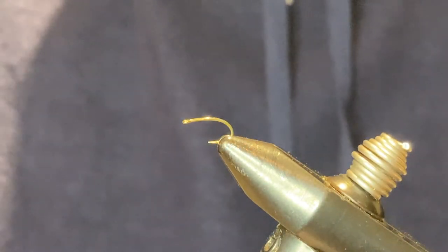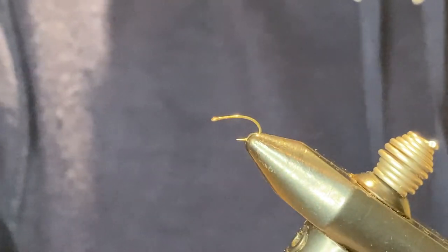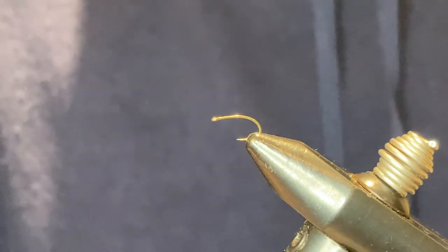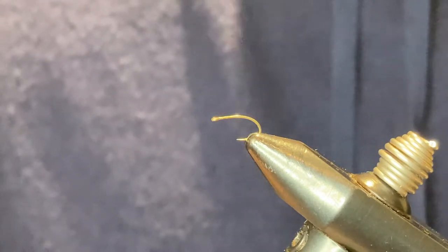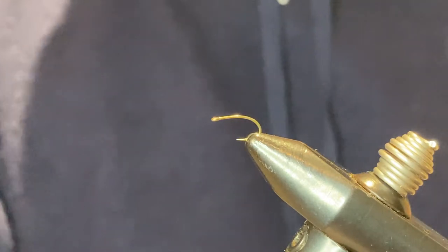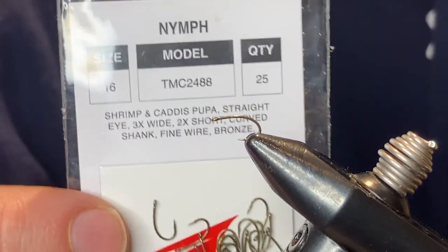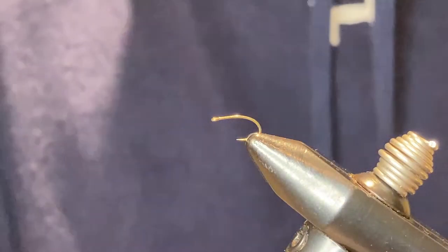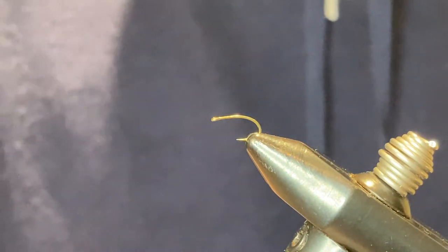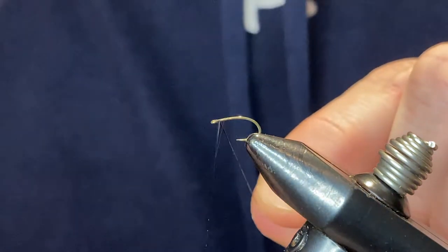Hey guys, we're gonna tie up a little midge pattern today — it's a zebra midge emerger pattern. This one's probably bigger than what I would normally tie, but it's a little easier to see. It's on a TMC 2488, a size 16 caddis hook, so it's fairly small, but it can obviously go a lot smaller than this. So we'll go ahead and get started.